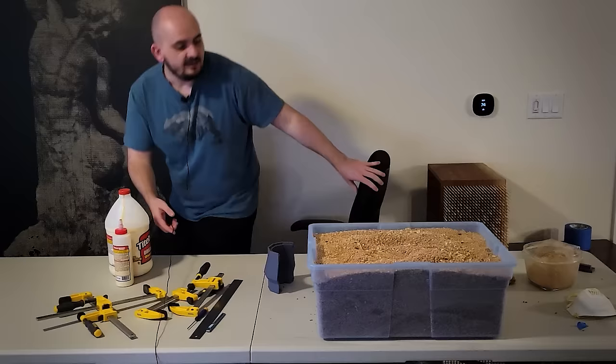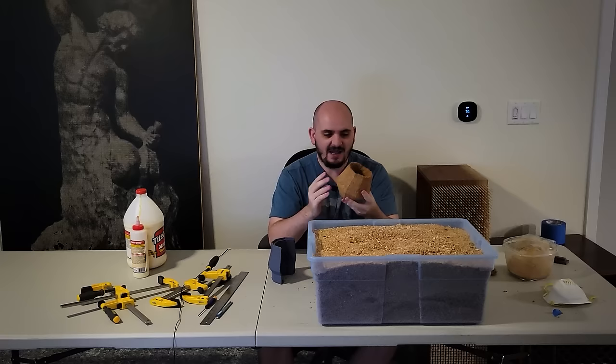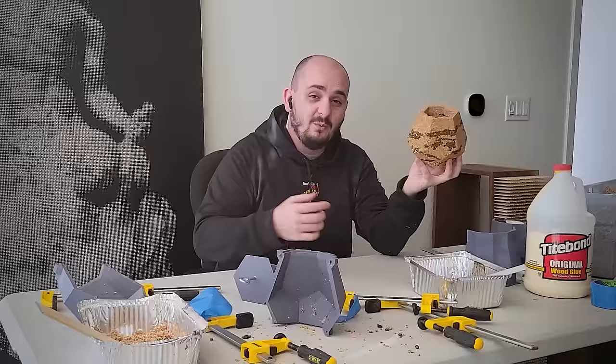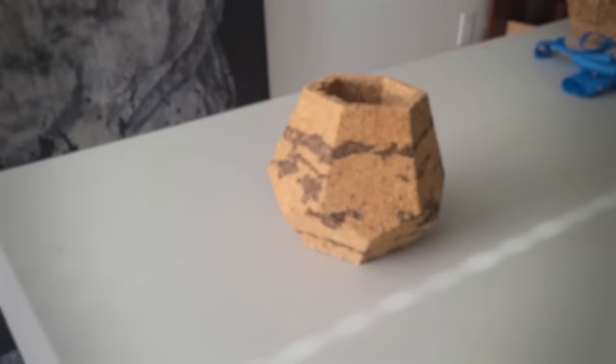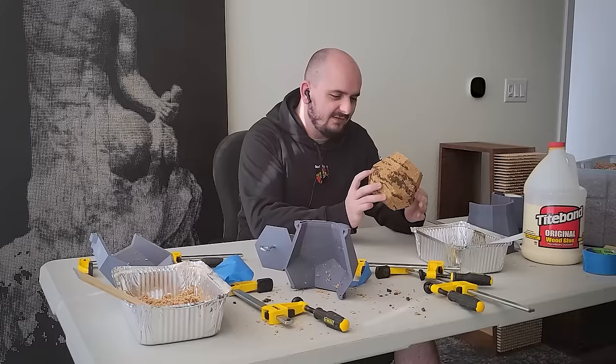I want to take that idea and essentially make this like a marbled wood — using darker material to create little layer lines throughout so it becomes more than just one species of sawdust. I had very high hopes for this. It didn't turn out well — I should not have had such high hopes. The thing looks like a giant squished Fig Newton bar. The marble effect between the two colors is a lot more harsh than I thought, so on my next attempt I'll try to blend it a little better.